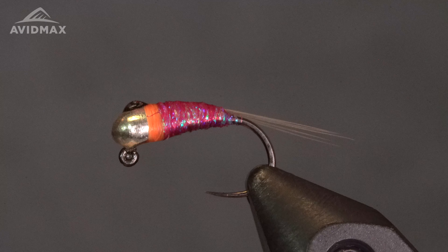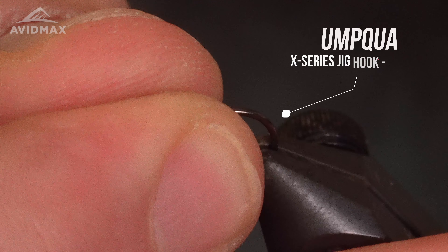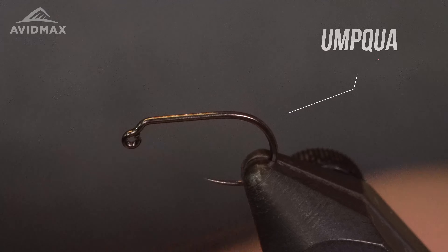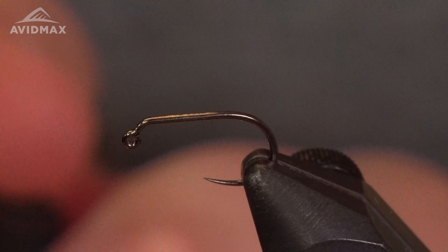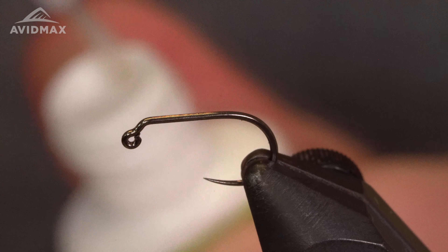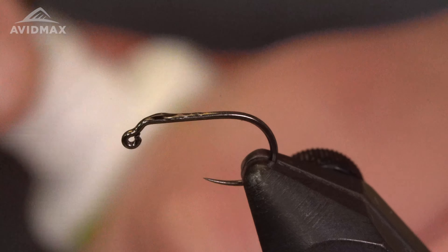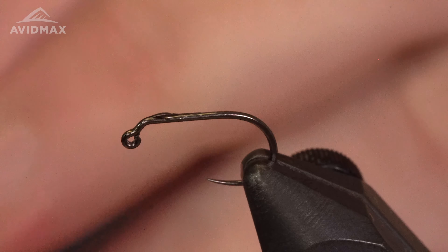To start, for this fly we're going to be using an X Series size 14 hook from Umpqua. Get this guy on the vice here, and we're also going to be using a tungsten jig bead — that's what makes this fly pretty unique. To secure this bead down I put a little bit of Zap-A-Gap on the hook just to hold that bead in place, then secure the bead to the top of the shank.